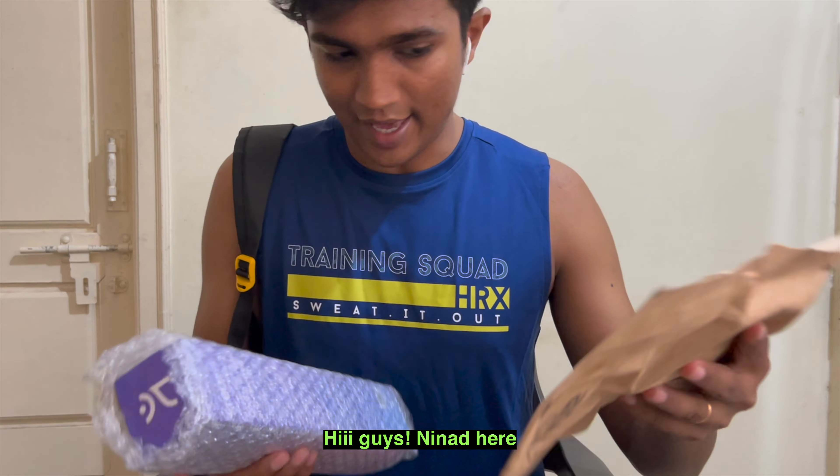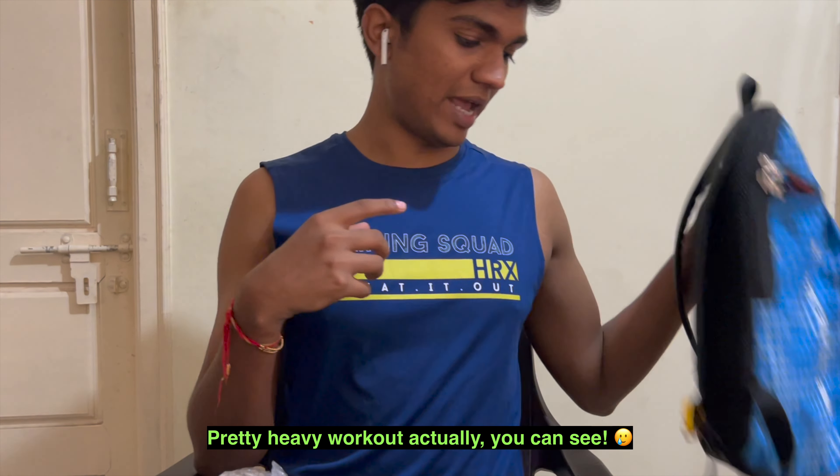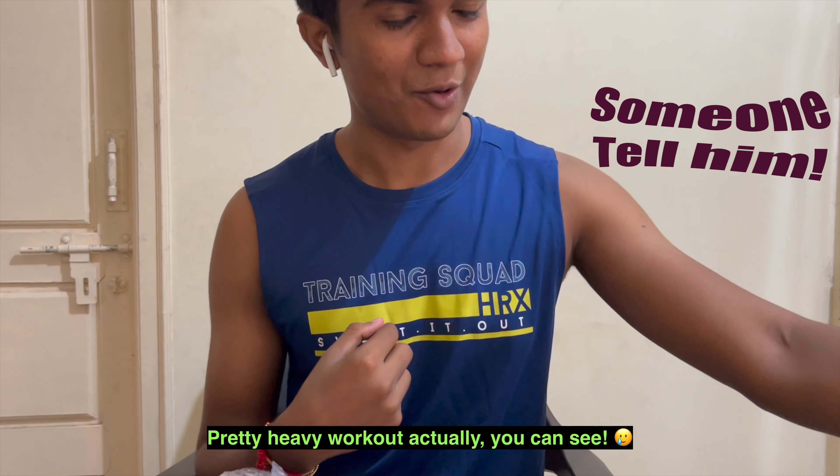Hi guys, Ninad here and I got this parcel. Just came back from the gym — pretty heavy workout actually. Let me see my muscles now.